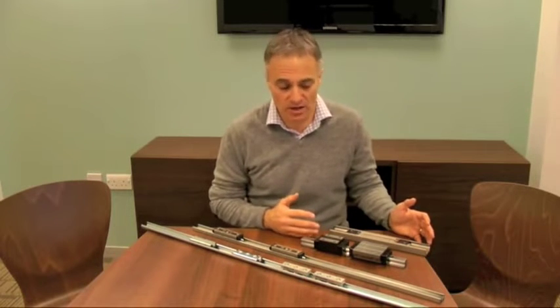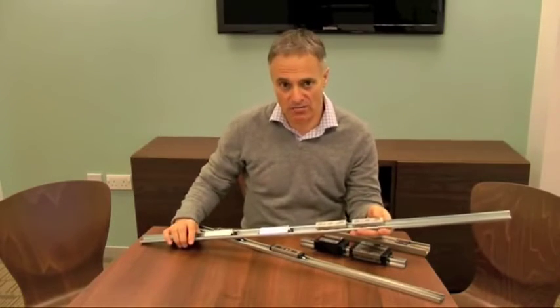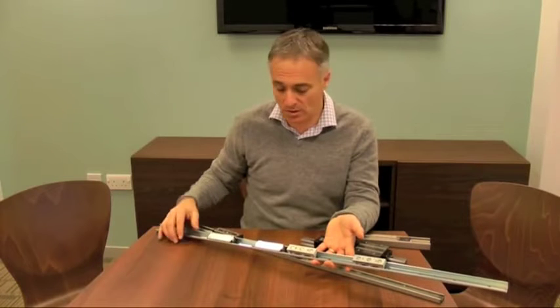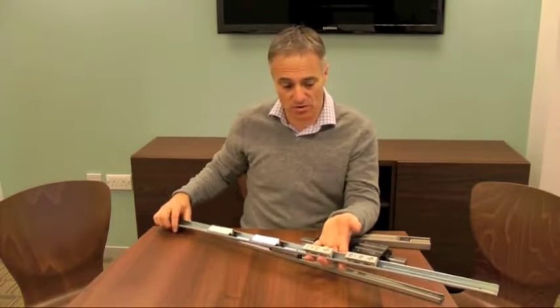Looking first at a basic linear rail application where you don't require a huge amount of accuracy — for example for guarding, for doors, or simply for sliding something backwards and forwards where there's not a high degree of accuracy needed but it can still take either quite light or quite heavy loads. The best option for this type of application is something called our X-Rail system. The X-Rail system is based on a pressed steel section with a number of different sliders, and it is probably the least expensive of the systems that we've got and is quite widely used.